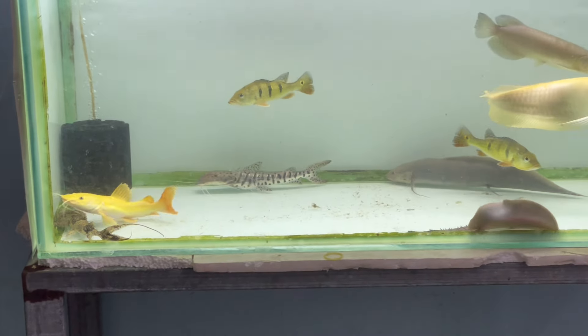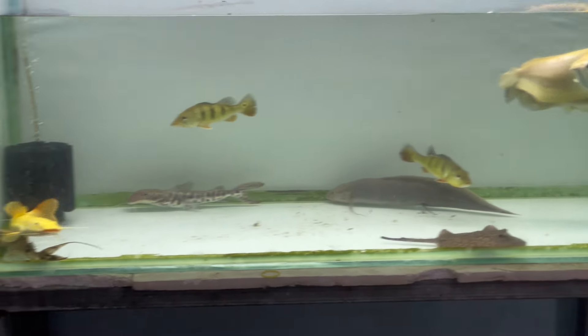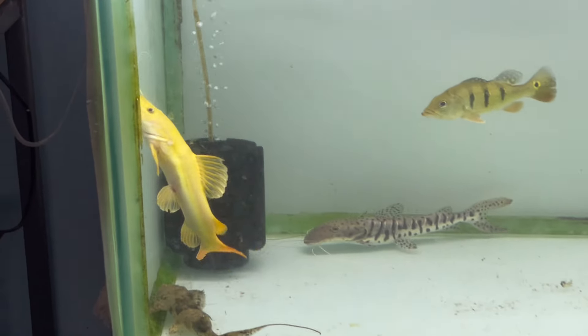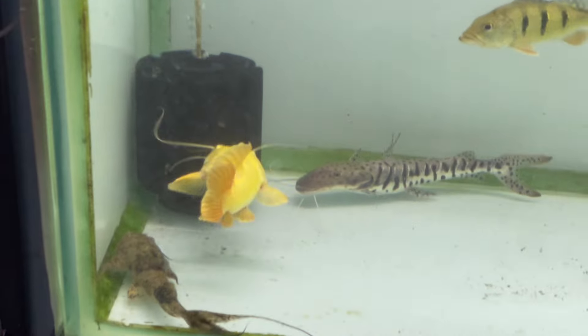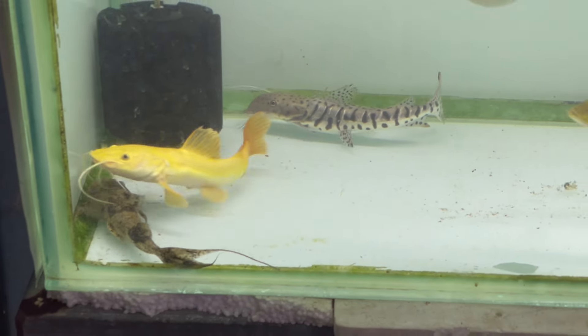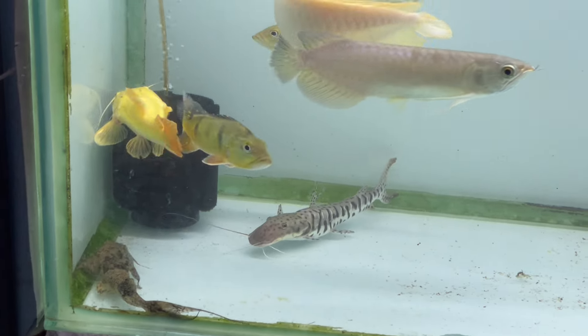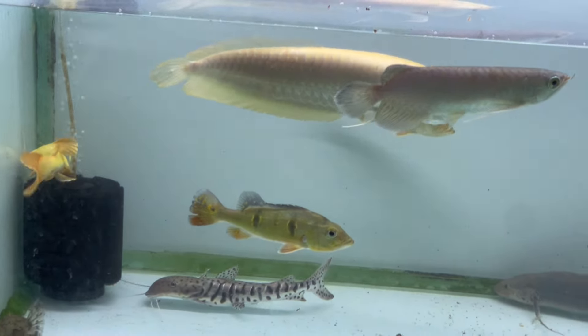Now we have the Platina Detail: String Ray, Tiger, Goonch Cat, Lungfish, Peek Up as Golden, Albino Arona, Green Arona — all of them are in one tank. It is not a nice fish, it is not a nice tank — actually it is a nice tank. This tank is a very small size.